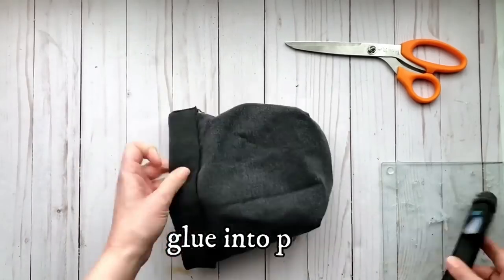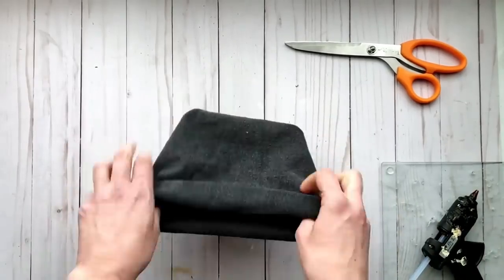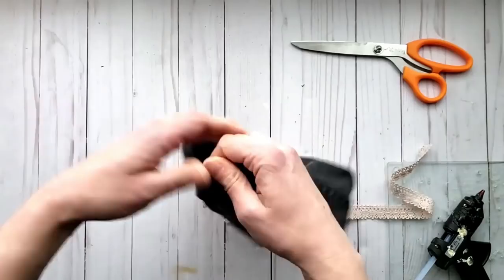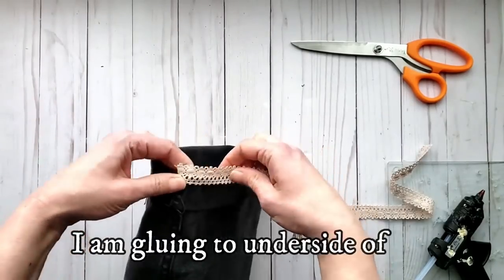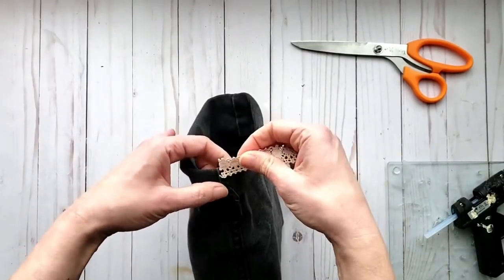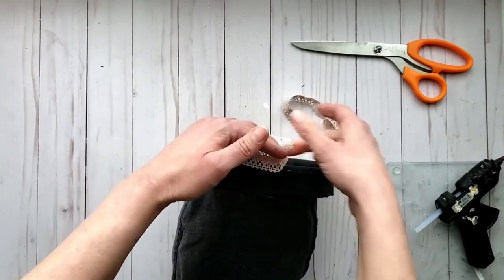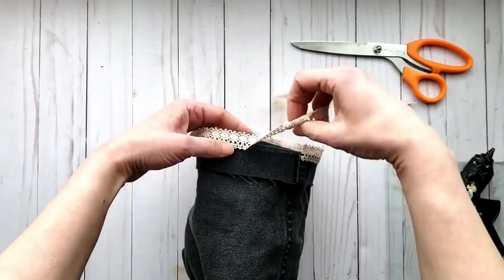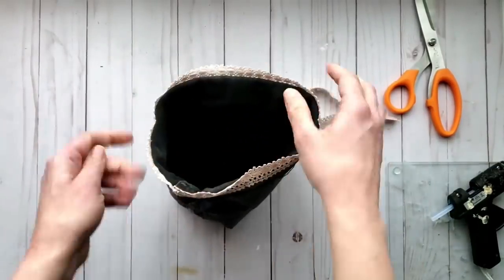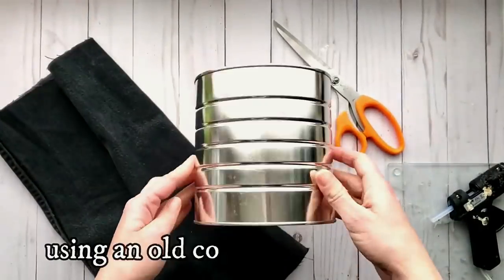Once the glue has set, you can turn it back the right way out and you can see the corners are pointing out. I'm going to glue those down and then turn it back so that the inner leg portion of the jeans is showing. I have folded over the edge and glued it into place. Now I'm going to add some beautiful decorative lace just on the inside of the rim as a nice added touch. Once you have the trim in place, fold the rim back down and it is ready to use.